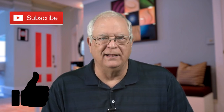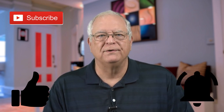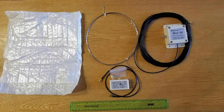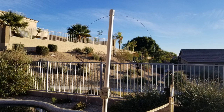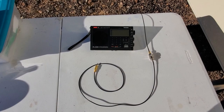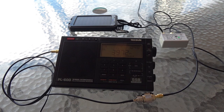As mentioned earlier, please click on the thumbs up button below the video if you found this video helpful, and subscribe to the Gadget Talk channel. Click the bell icon to be notified when I post new videos.